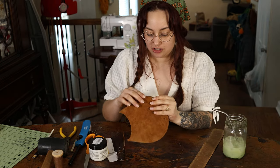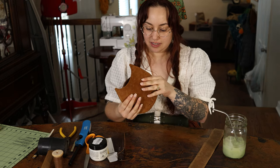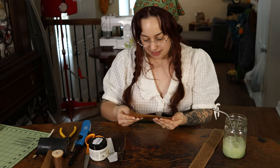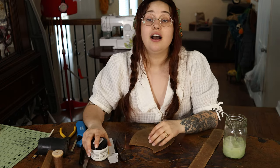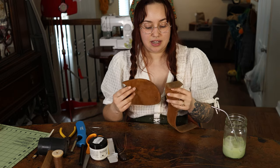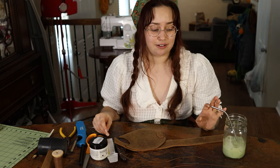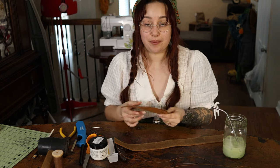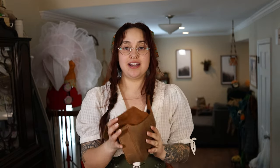I think I have burnished the edges as much as I can for now on this piece. It looks okay — not perfect, but it essentially makes it shiny and protected, which is the idea. I think I'll have to do the curved part too. The leaf bag is essentially halfway stitched front and back, and I'm taking a break because my hands kind of hurt from stitching.